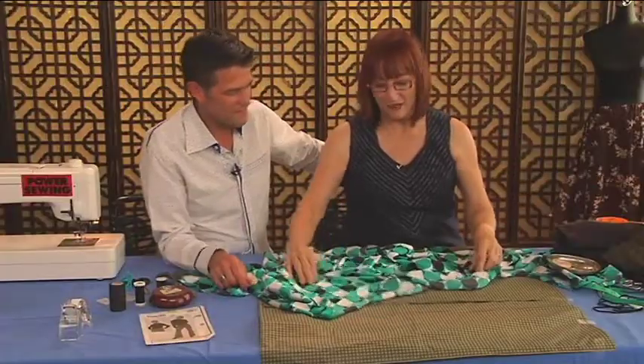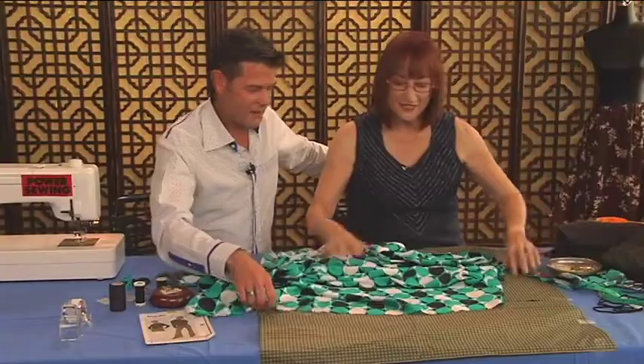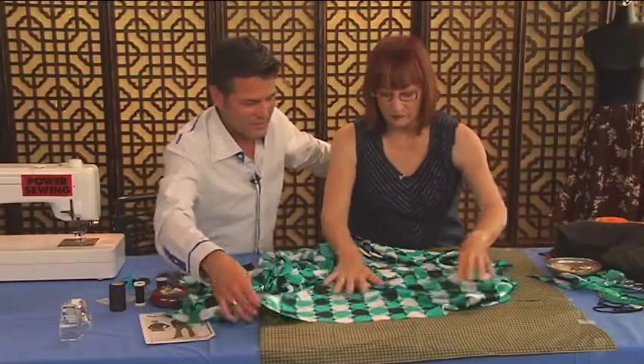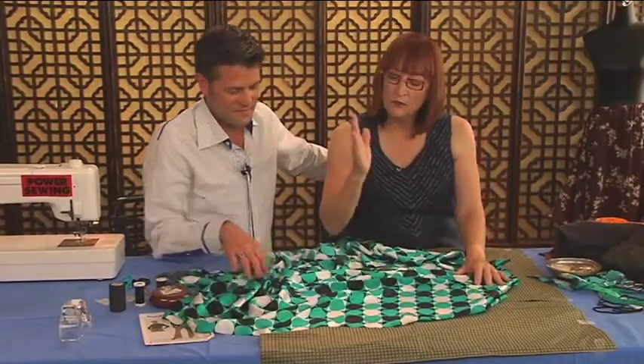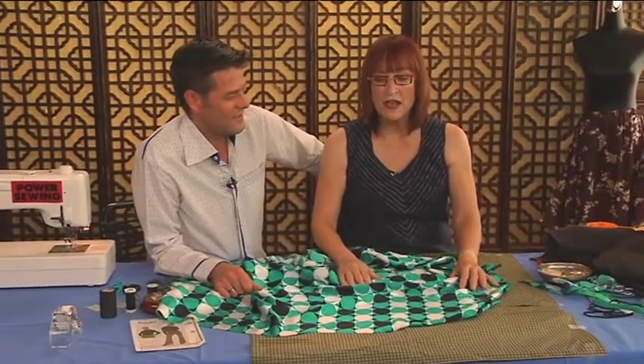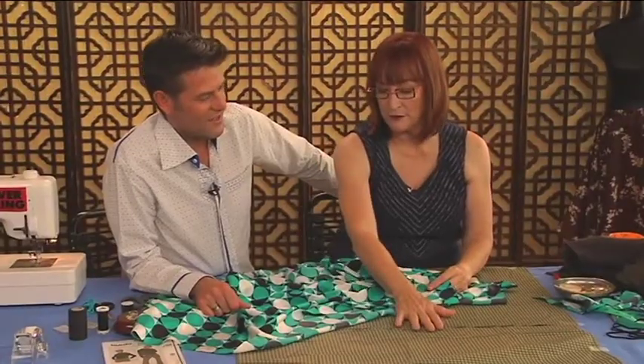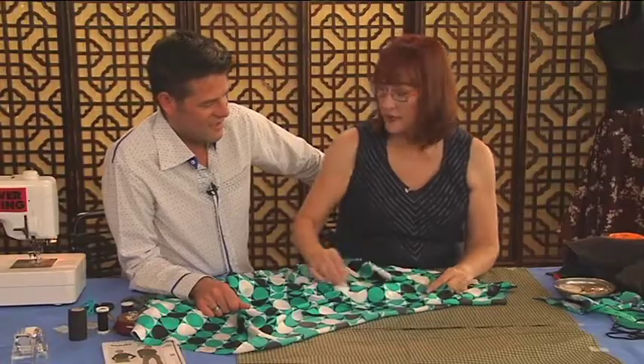We're not cutting out of linen — we decided to make it a little more difficult. This is a silk fabric, a bad boy fabric. When you're cutting something on the bias, you're going to be cutting it singly. That means we're going to put the fabric on the paper and then cut it out.